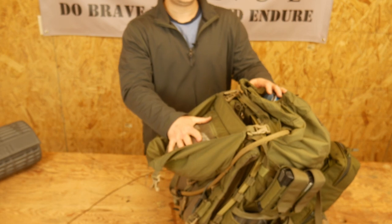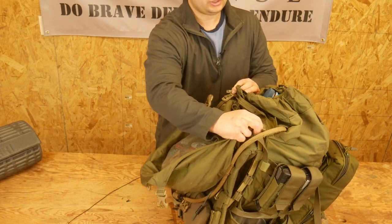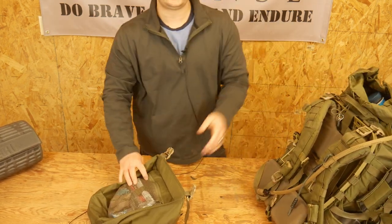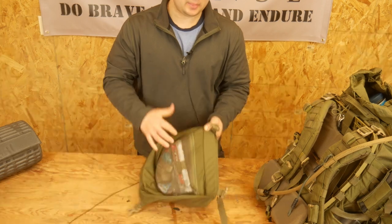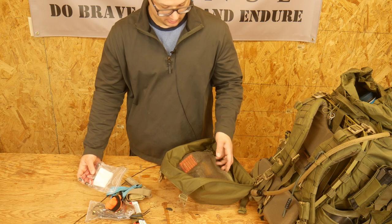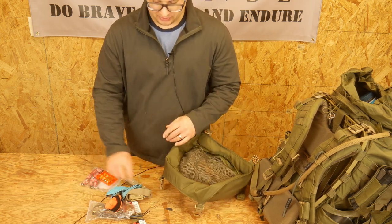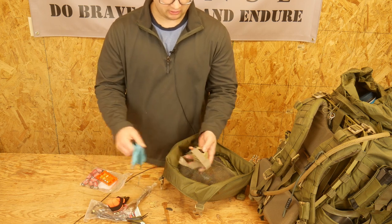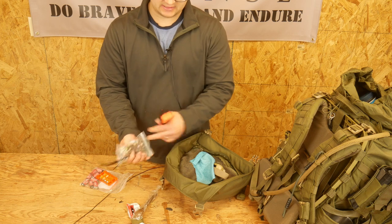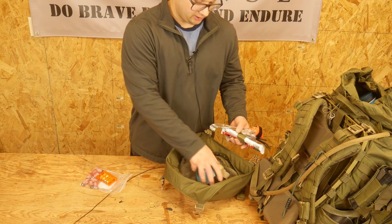Getting into the lid of the pack — this lid is removable, which can be nice. In the bottom portion of the lid I have some extra CR123 batteries, some extra AAA batteries for the headlamp, the headlamp itself, a little glasses cleaner, a little orange signaling panel, some zip ties and bungees, an extra spoon, and just a pair of chem sticks. That all goes in the bottom part of the lid.